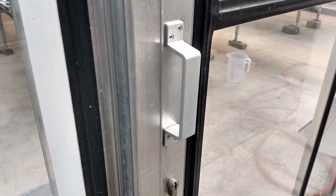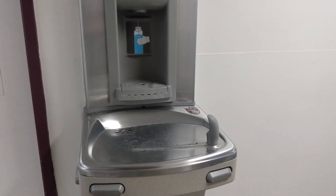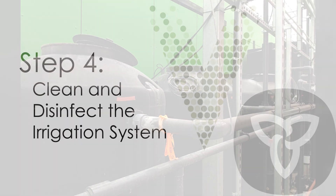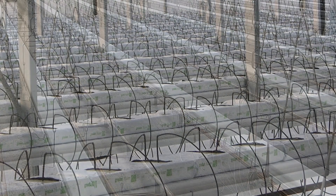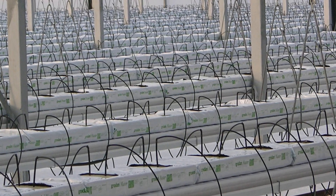Regularly clean and disinfect all surfaces that are frequently touched by employees, such as door handles, water fountains, and office computers. Thoroughly clean the irrigation system, including all water tanks, emitters, and lines at the same time as the greenhouse structure, so that waterborne pathogens aren't passed on to the next crop.